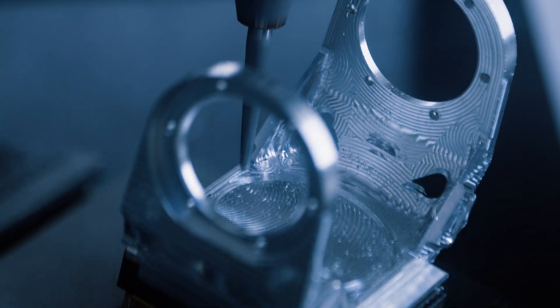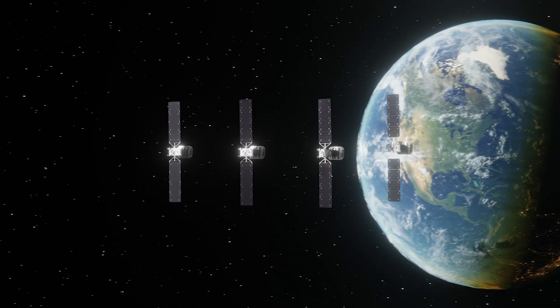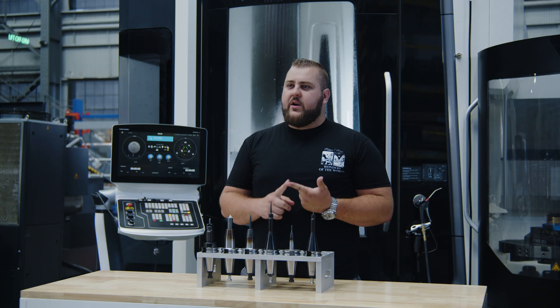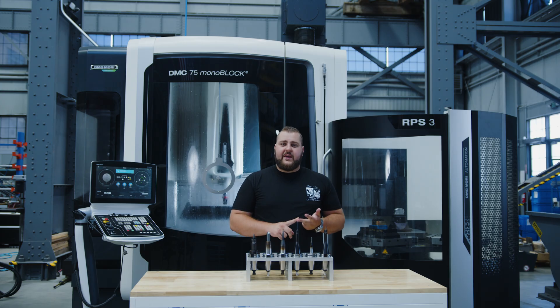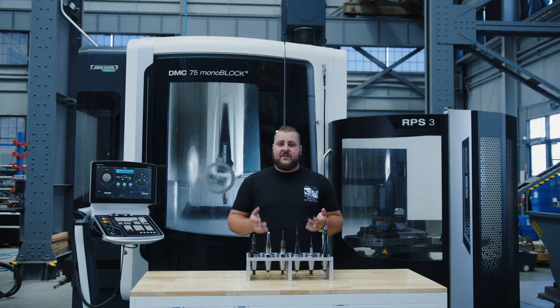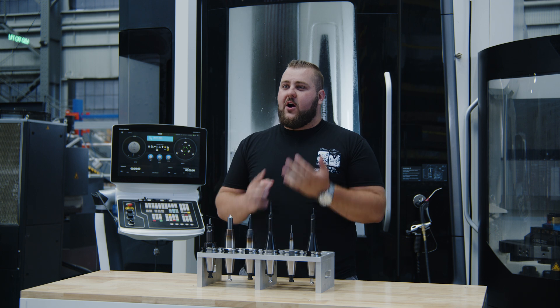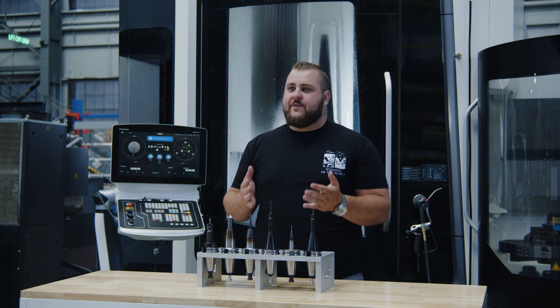Whether it's manual or automated, deburring isn't just for looks — it's about protecting the satellite from internal damage, avoiding foreign object debris, and making sure every part is truly flight-ready. And that's the final step. From tool selection to roughing, finishing, and deburring, it all comes down to choosing the right tool for the job.